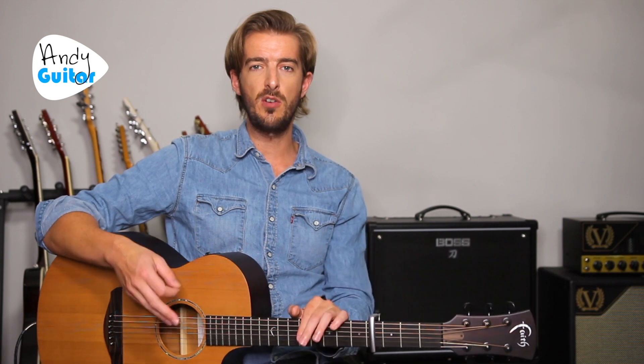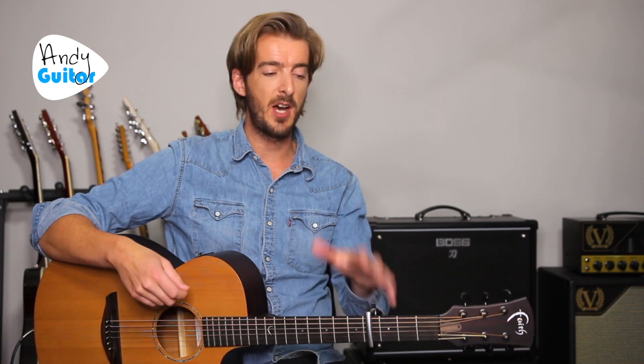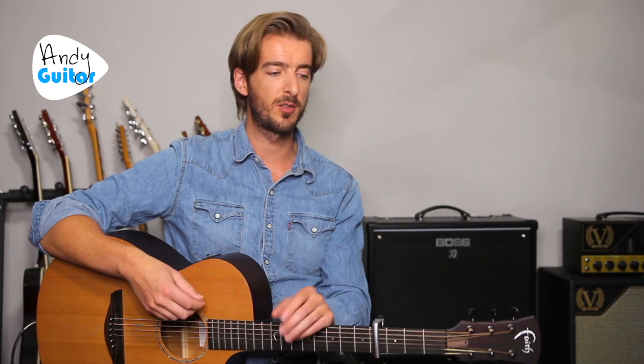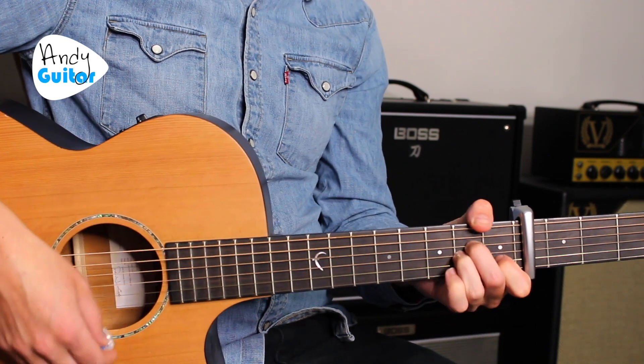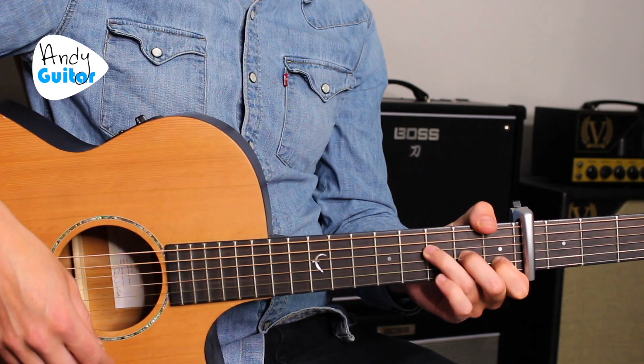That's where we'd go to the chorus. We're strumming on every beat up till then — one strum per chord is fine. The chorus is C, G, A minor, and F.